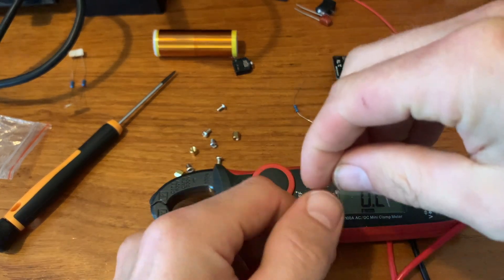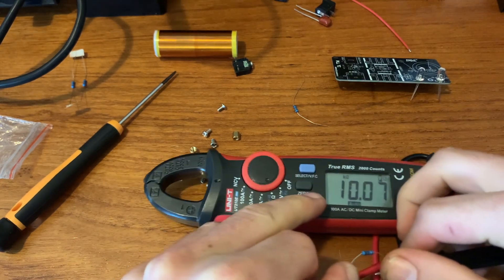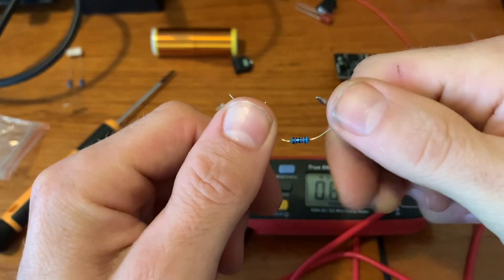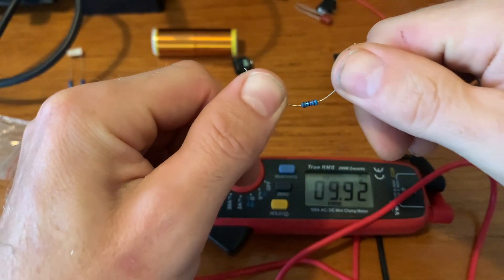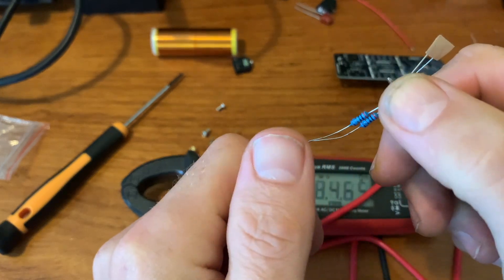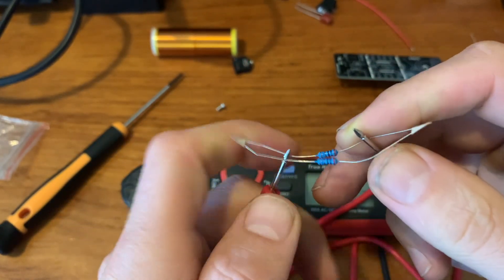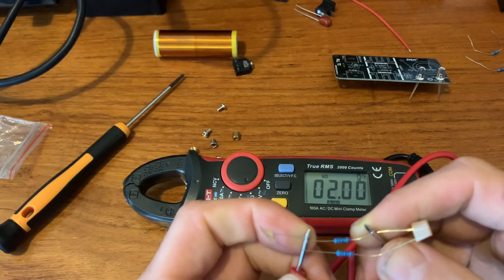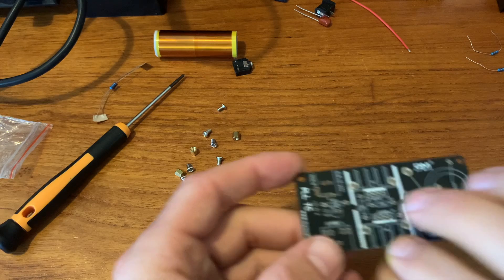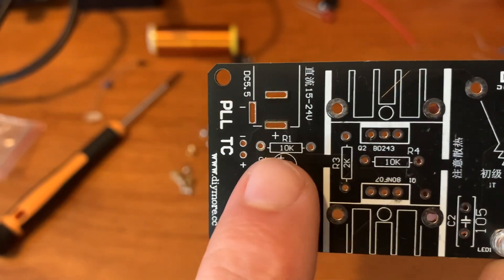So here we have two resistors and we're going to measure them. As you can see, this one is 10 ohm. This one is also 10 ohm. These two together have 2 ohm. Let's check — also 2 ohm. Good. Now we can install them right over there and there.